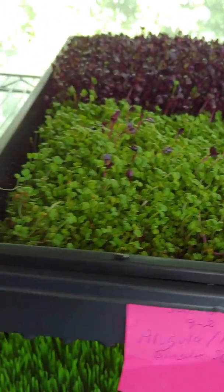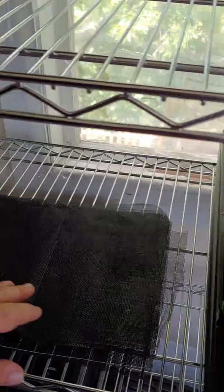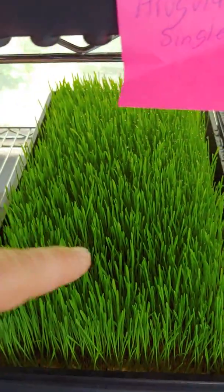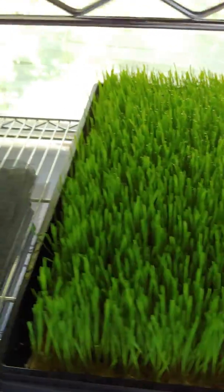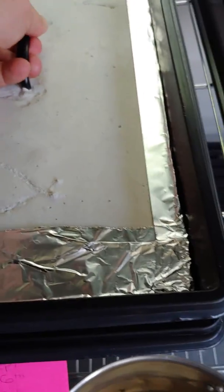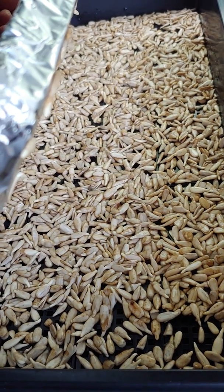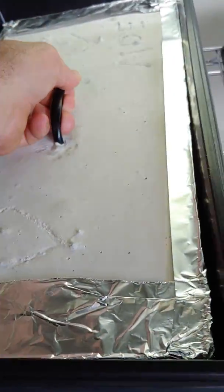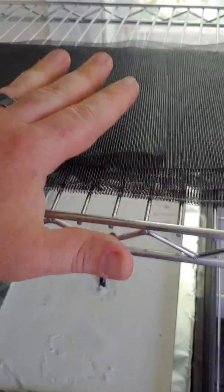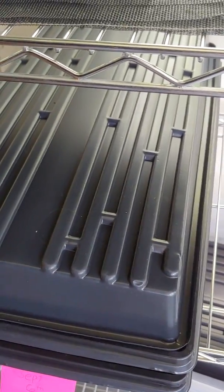I'm using bug screen, and we disinfect them with bleach — soak them in bleach and put them in the bottom of the tray for seeds that are small. I did not do that for the wheatgrass. Down here I have a piece of concrete with a handle and tin foil wrapped around the bottom of it for the sunflowers. These are sunflower seeds; they are germinating — I did this just yesterday — and there's no screen for them because they're big enough to not fit through the holes in the mesh.